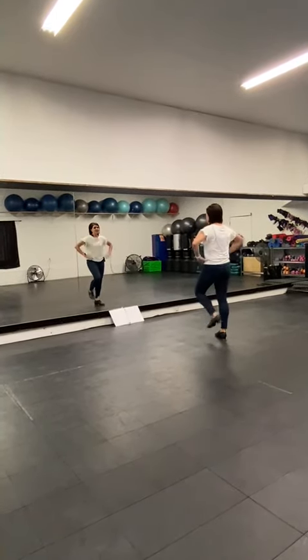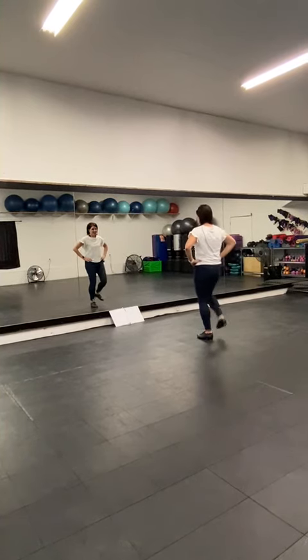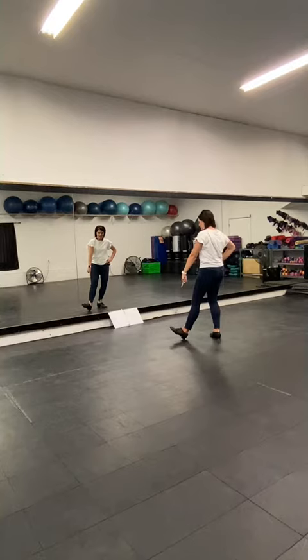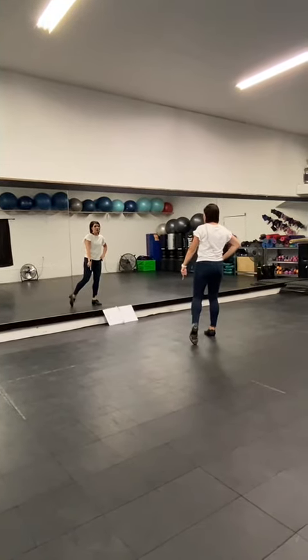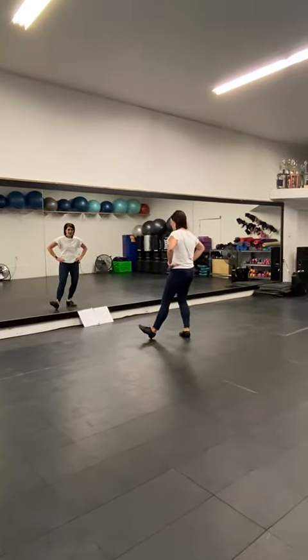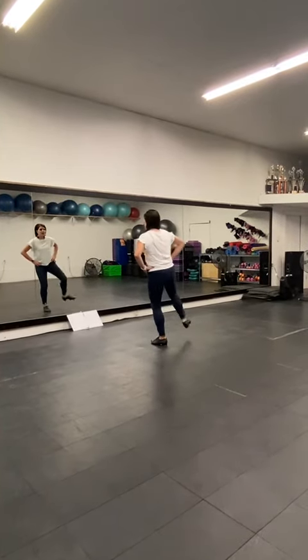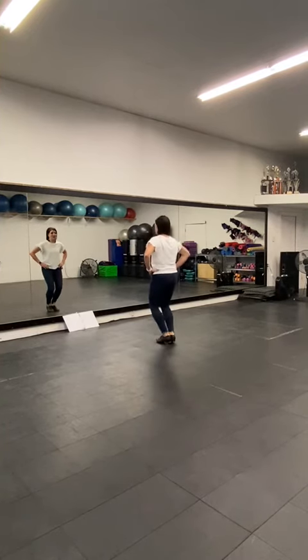And then we're going to do two set heels: step, heel, step, heel. We're going to take this heel, and then we're going to do a toe and a heel — toe, heel. And then we're going to do a bounce-bounce. Bounce-bounce, go, same foot, heel. Bounce-bounce.